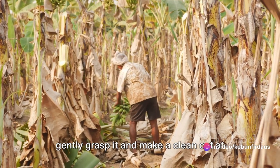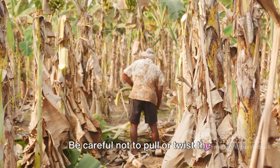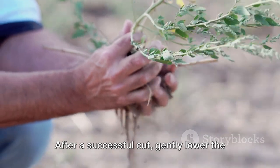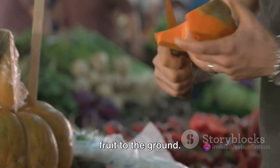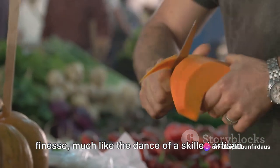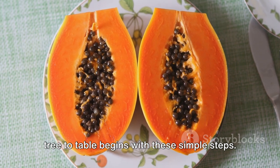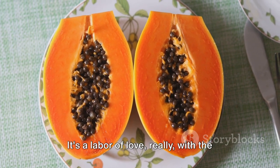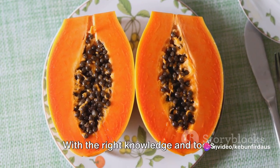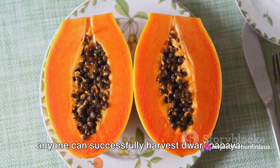Once you've selected your ripe fruit, gently grasp it and make a clean cut at the stem. Be careful not to pull or twist the fruit, as this could damage both the fruit and the tree. After a successful cut, gently lower the fruit to the ground. It's a delicate balance of strength and finesse, much like the dance of a skilled artisan. And there you have it — the process from tree to table begins with these simple steps. It's a labor of love, with the reward being the sweet, juicy fruit that we all know and love. With the right knowledge and tools, anyone can successfully harvest dwarf papaya.